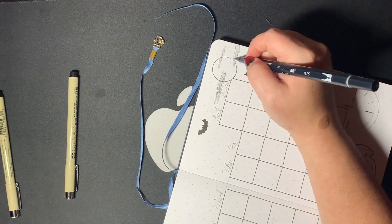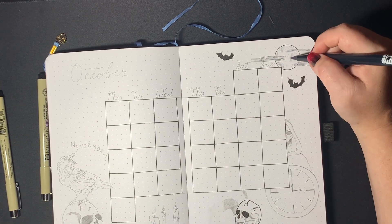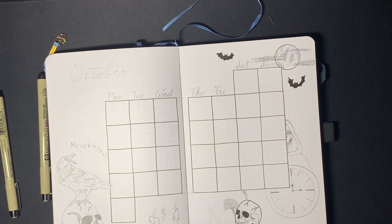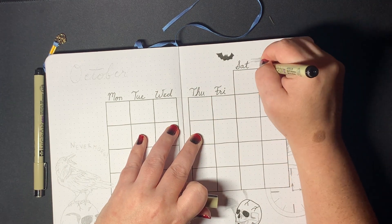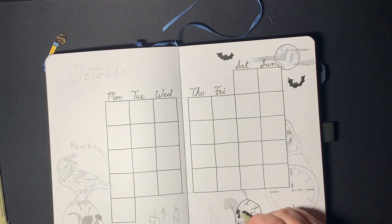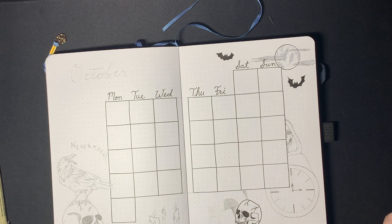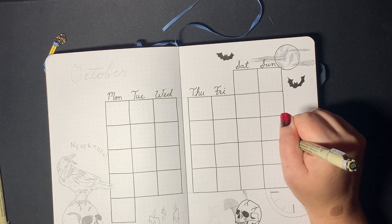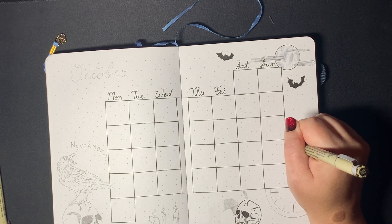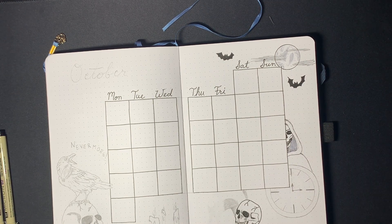I drew those clouds around the moon — just things that give me Poe vibes: bats, full moons, black cats, candles. This was a page where normally the calendar page is my favorite, but I think the cover page this time is obviously my favorite. I do love this calendar page because of that death figure there — I was so proud of hand drawing a skull for the first time.